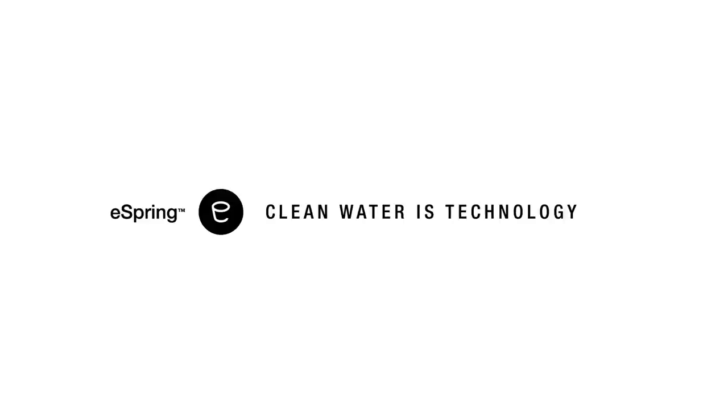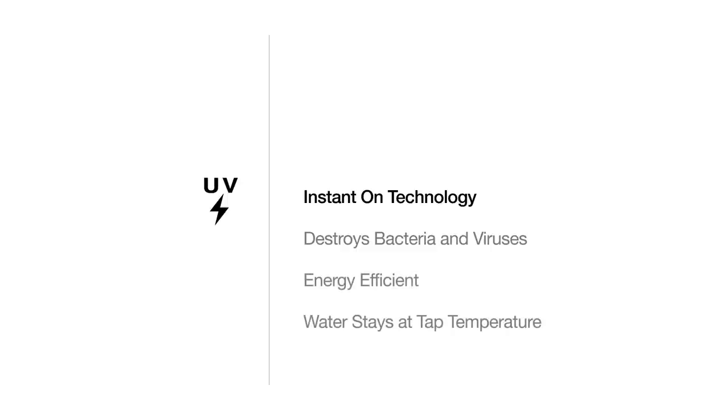This is eSpring, a leading global brand in home water treatment technology. One of the eSpring system's advanced features is called Instant On technology, which ensures that the system instantly begins destroying waterborne bacteria and viruses, and that the ultraviolet lamp is lit only when needed to conserve energy and keep water at tap temperature.